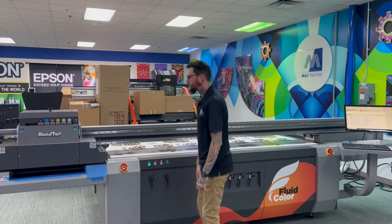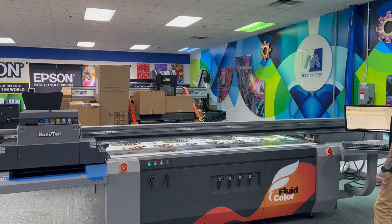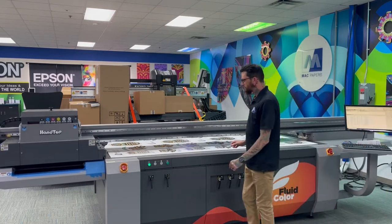Alrighty, we have successfully completed our 4x8 print. I'm going to go ahead and move the gantry out of the way so we can see the finished result here.